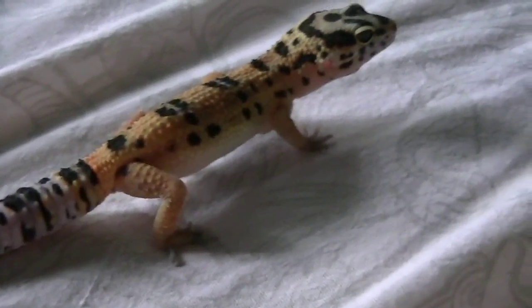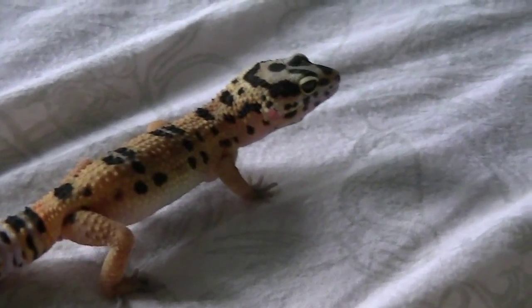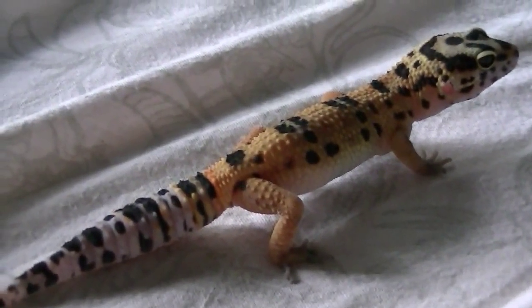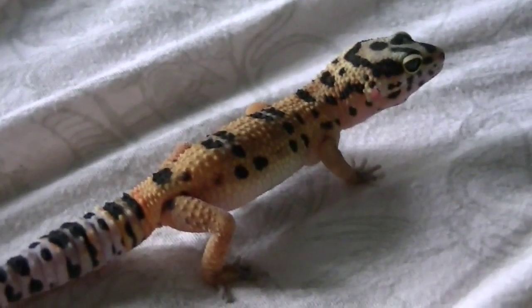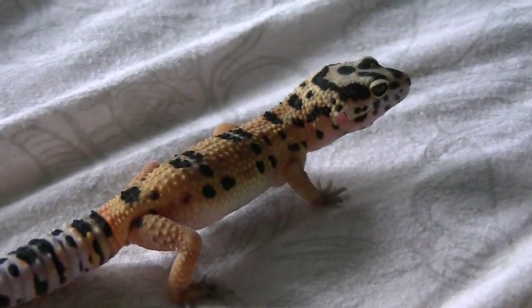Mine's still a juvenile, so he's still not all the way hand trained. He likes to just get out and walk on my bed. If some of you have a good one that doesn't like to run away, you can let him walk on your floor or on your bed or wherever. But he's pretty calm — he gets a little skittish when it comes to getting out.